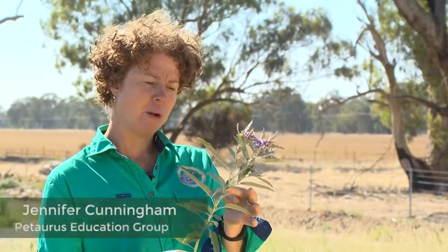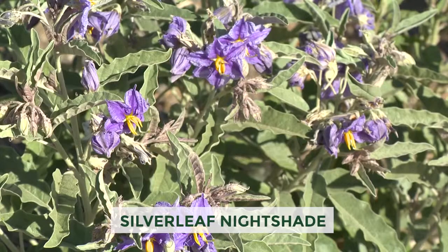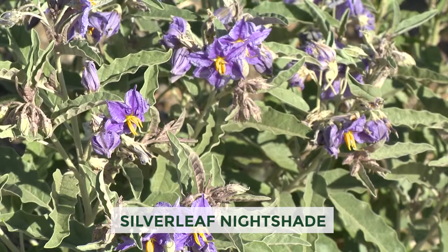Silverleaf nightshade. One plant can easily produce a thousand seeds. Let's find out more from Rob. Silverleaf nightshade generally grows within open areas, paddocks and on roadsides.